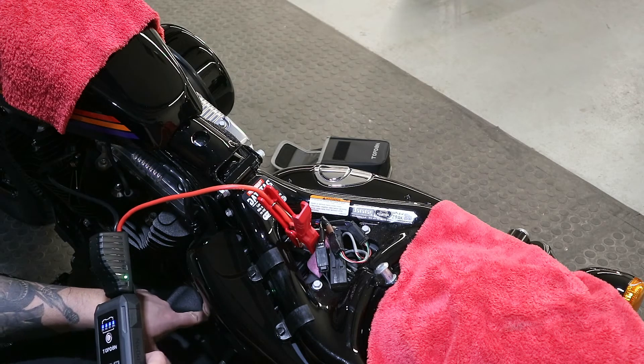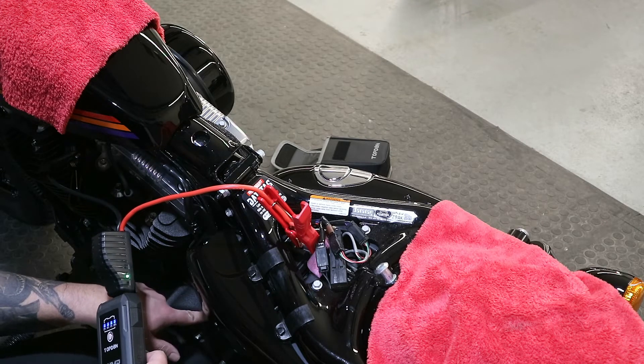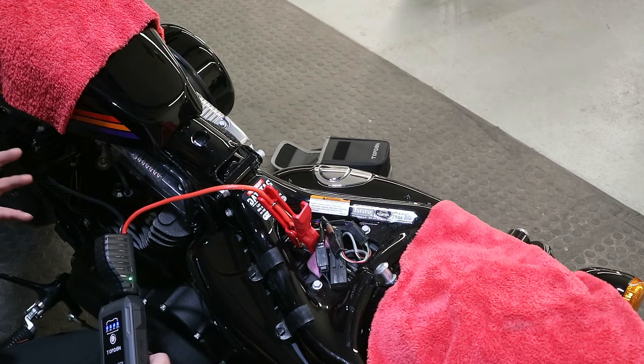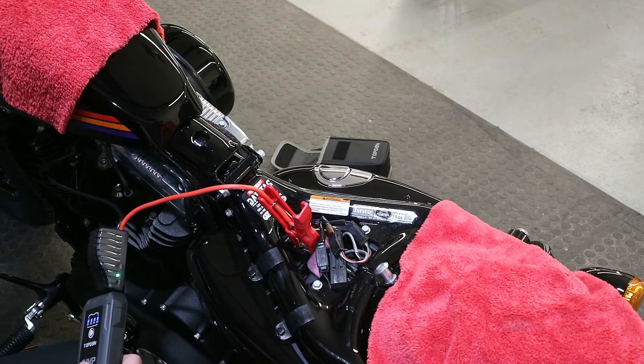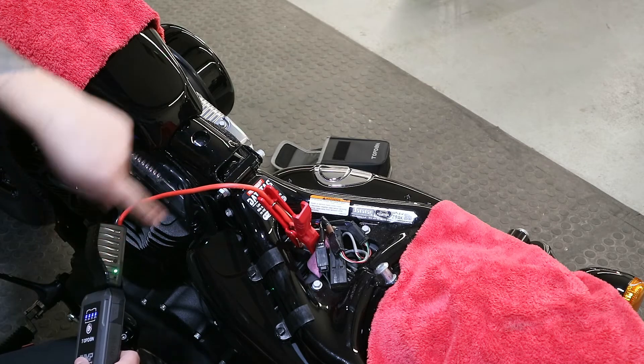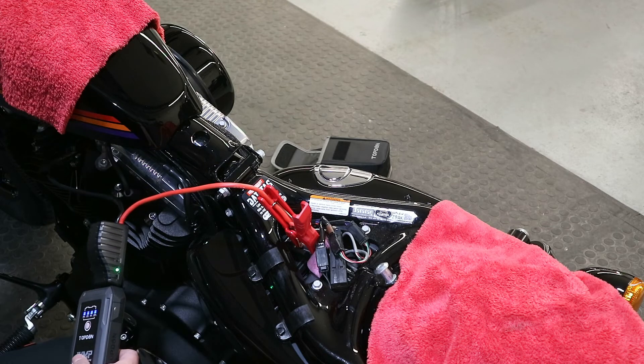The actual engine earth is just down here, however these clamps are too big to get to them. But we'll give this a go and see if it works. As you can see, that's telling me it's correct — it's getting a reading from that battery and that earth. It should work, so we will give this a go.